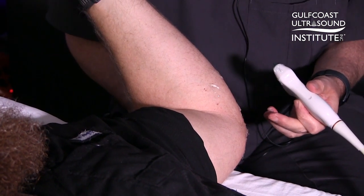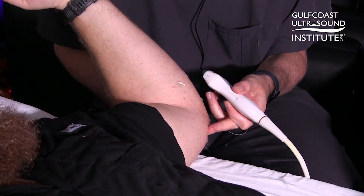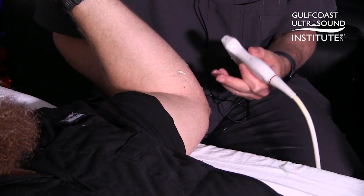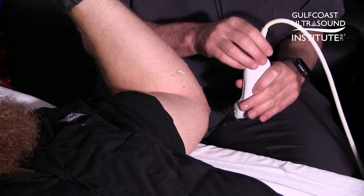The ulnar nerve is a very complex nerve at the elbow and can have a lot of dynamic influence. It can sublux over the medial epicondyle with movement. There can be other things like an effusion, or changes like compression from the medial triceps muscle.